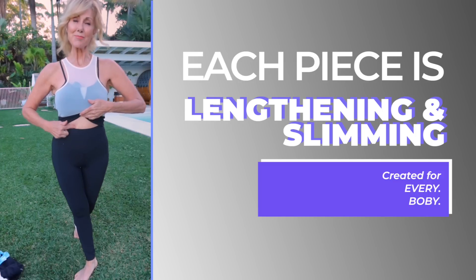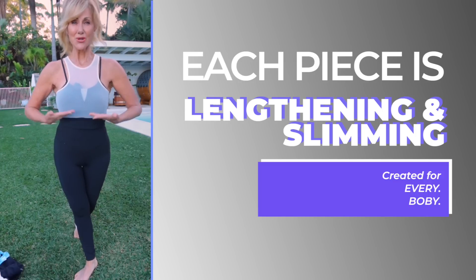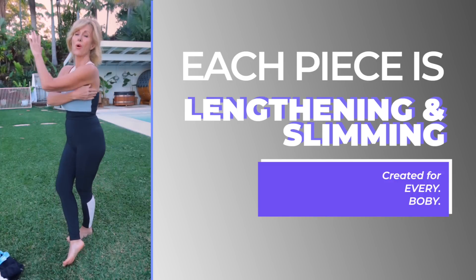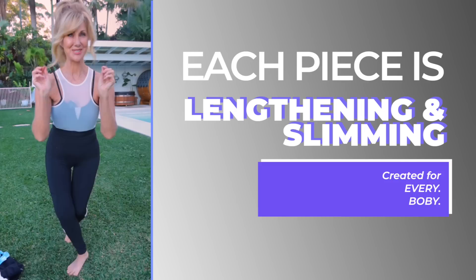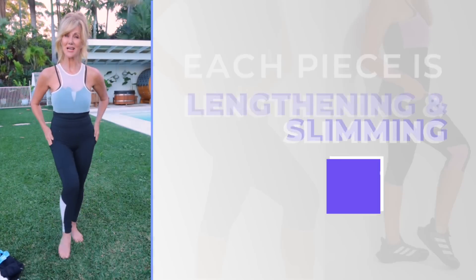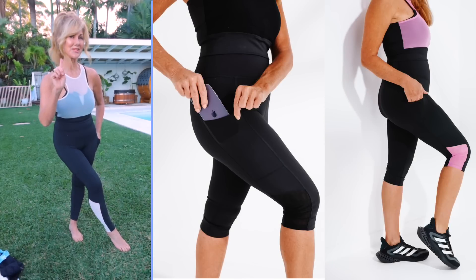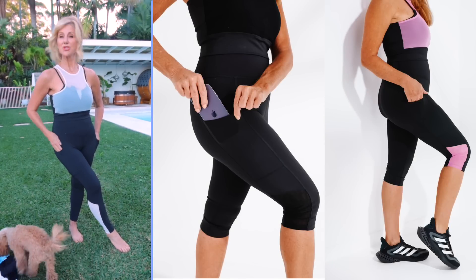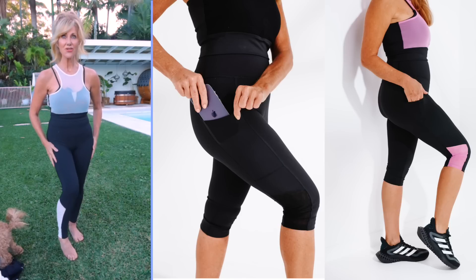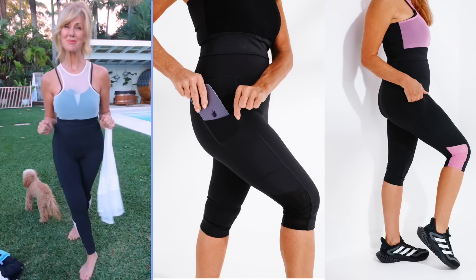We've got a high-cut pant and a low top so nothing's hanging out. The cut is quite high so the back fat doesn't roll out and it sucks you in. Another thing you're going to love is the pockets — not just because they're useful, but because they're an extra layer of fabric on your thighs, which is so good.